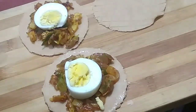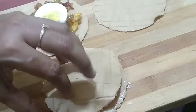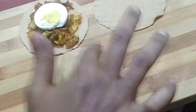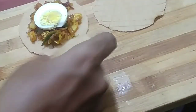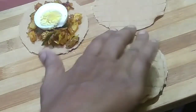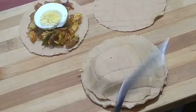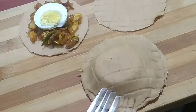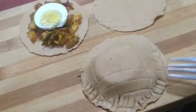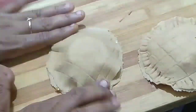I will make it a little more than the cover. Press the dough. Add a little paste, place the dough, and make the dough.